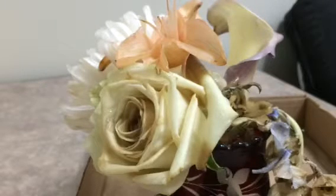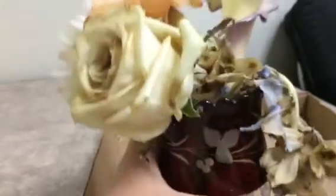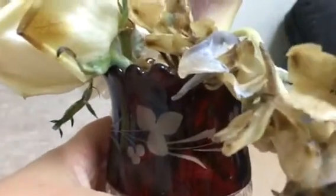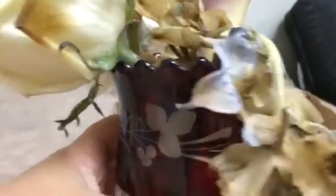Hello everyone, this is a follow-up video I said I would do about the paraffin wax flowers experiment to see how long they would last. Today is June 13th, and this is what they look like now. This one used to be blue or purple, but as you can see, they're dying off.